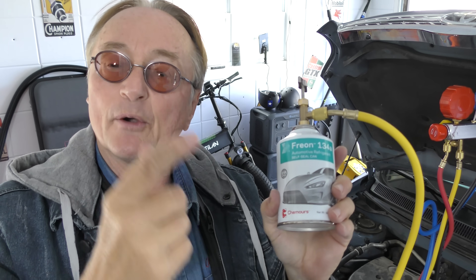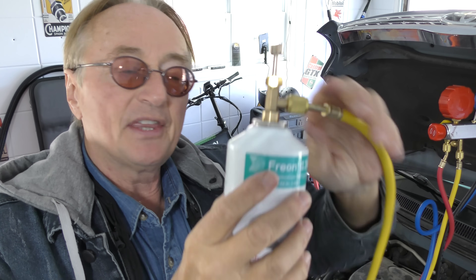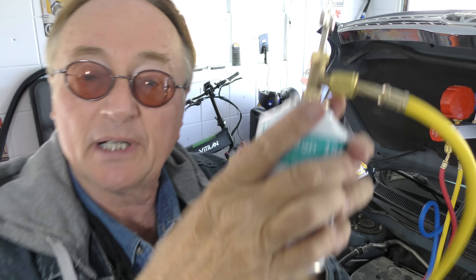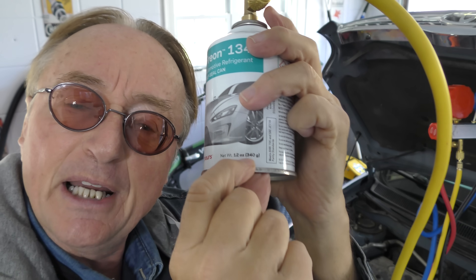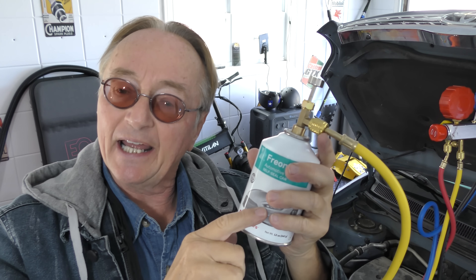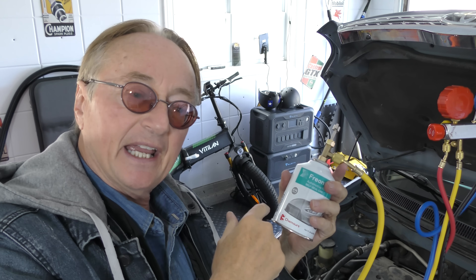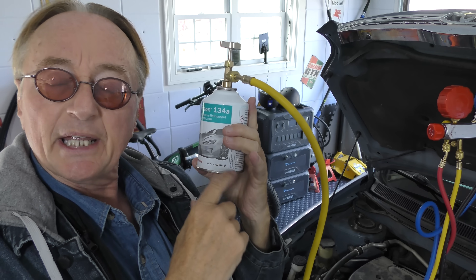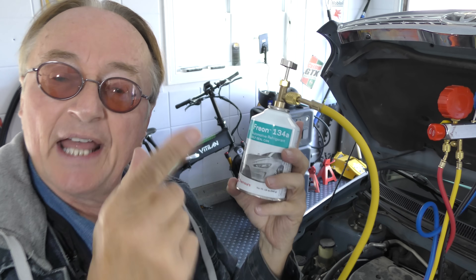You'll have to use more than one can because the scale weighs the whole thing — the can and the refrigerant. Only the refrigerant is leaving. As you can see on the can, it has 340 grams in it, so this can will lose 340 grams. You put that in, then get another can and put enough in so the total reaches 480. If the first can really has 340 grams, that means you only add 140 grams from the next can.